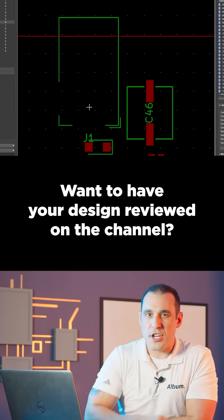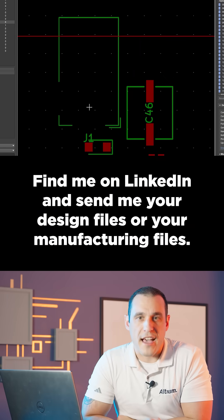Want to have your design reviewed on the channel? Find me on LinkedIn and send me your design files or manufacturing files, or send me an email or reach out on Twitter.